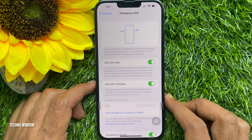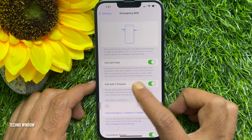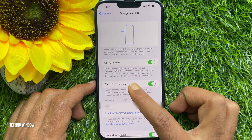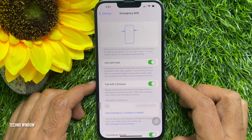Call with Hold — by default, it's on. If you press and hold the side and volume buttons, the emergency SOS slider appears. If you continue to hold them, a countdown begins and an alert sounds. When the countdown ends, iPhone calls emergency services.